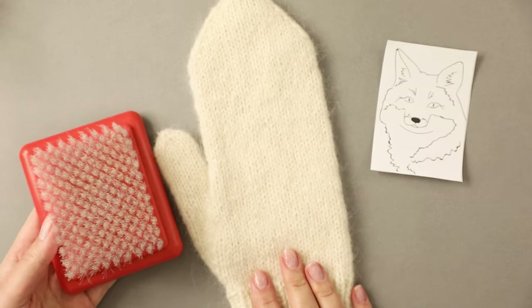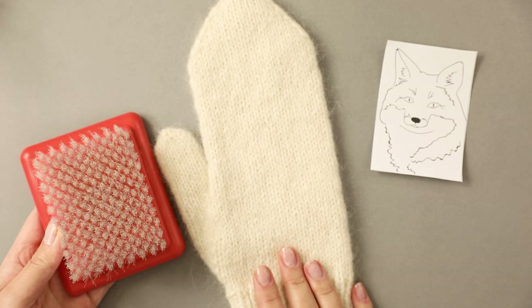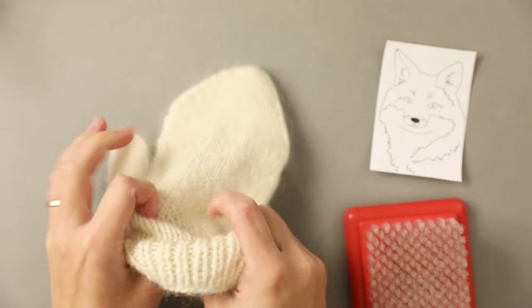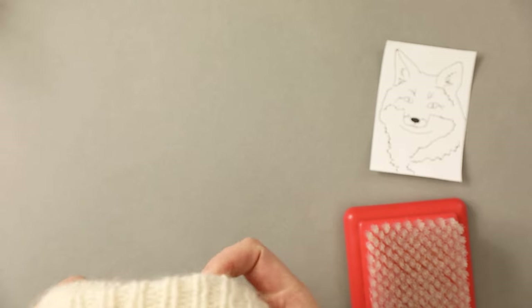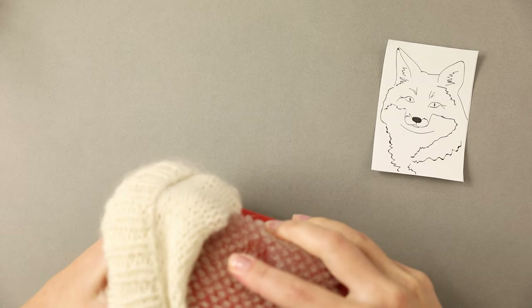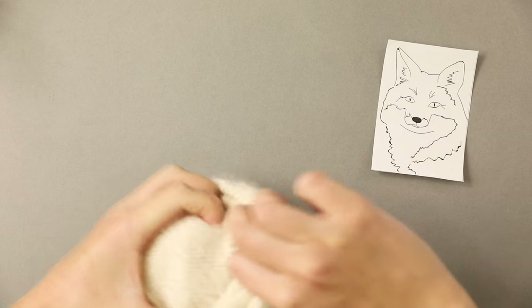I'm going to be using a brush mat because it perfectly fits into my mitten and that's very important. Usually I do suggest using a brush mat or foam mat for 2D needle felting.